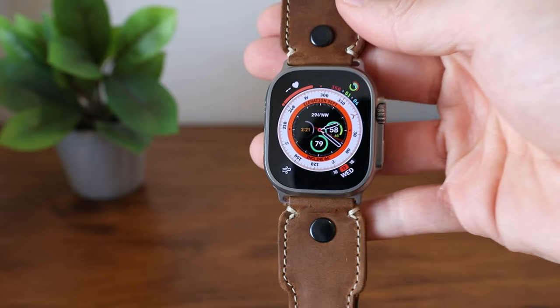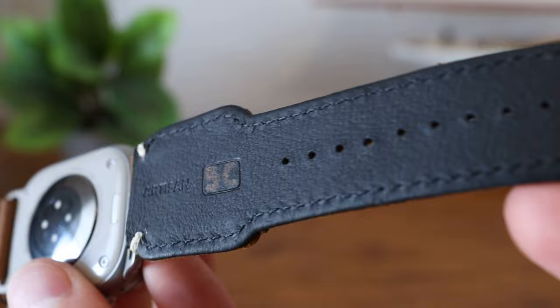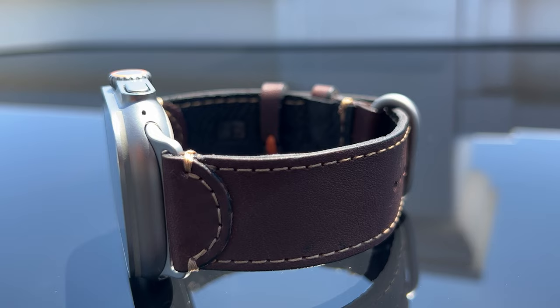The bomber strap has a unique style with a much wider width, making it perfect for those with large wrists. These bands are handcrafted in the US with high quality full grain leather and signed by the artisan right under the band. They guarantee their leather straps with a 25-year warranty, so they really stand by their quality.